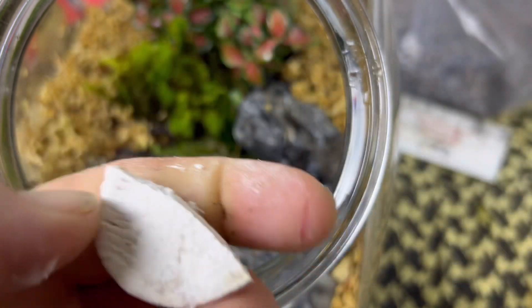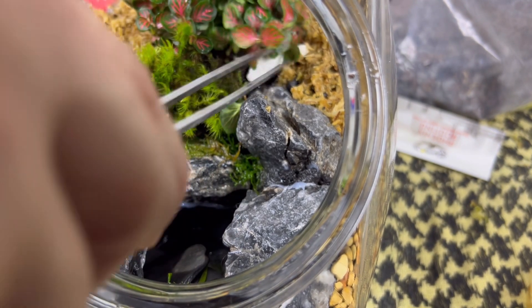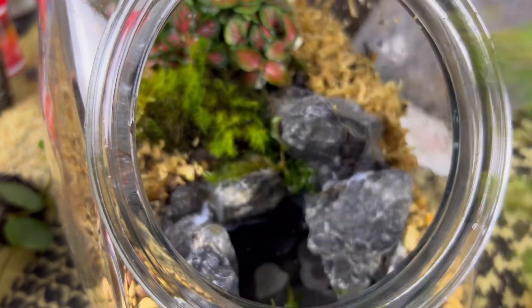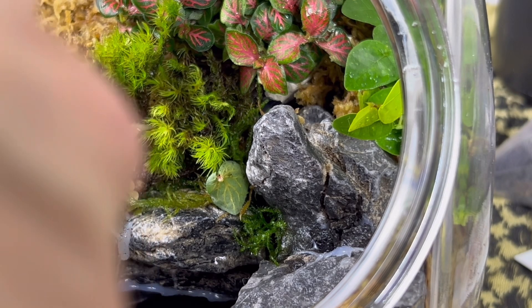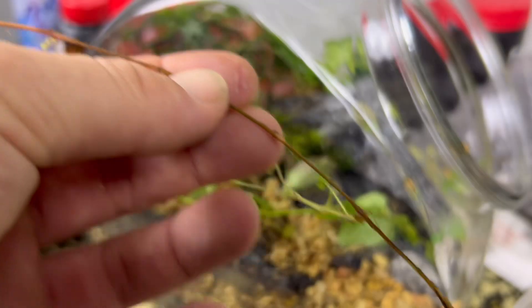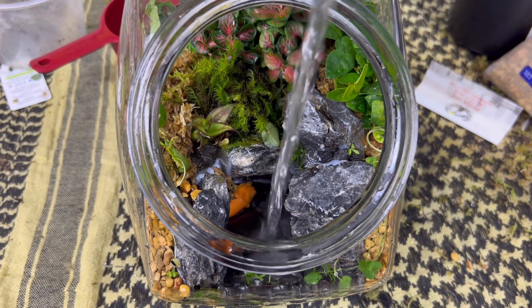I also broke off a piece of cuttlefish bone — the calcium will be a slow release for the isopods and is going to be crucial for them to survive. It was all starting to come together. The creeping fig went in next. A carrot for the aquatic snails as well as some water for them.